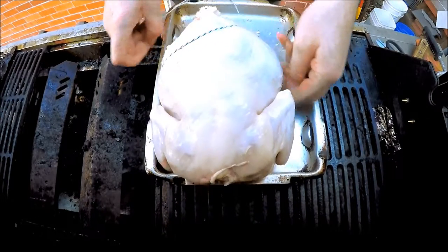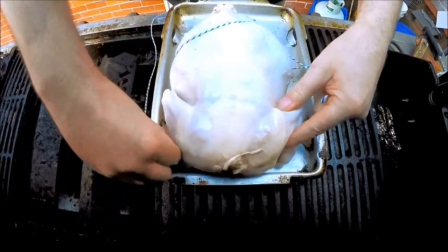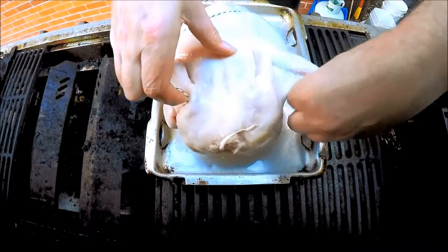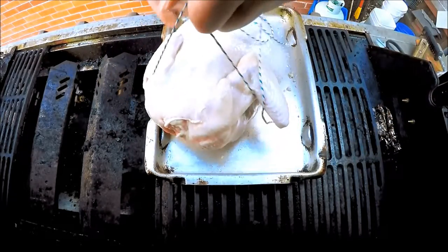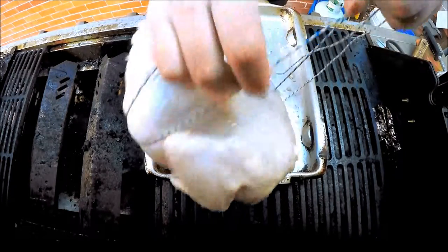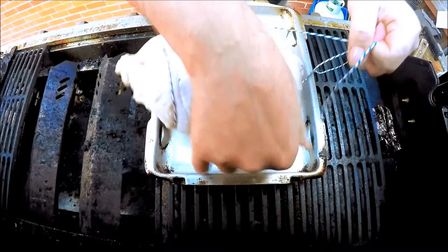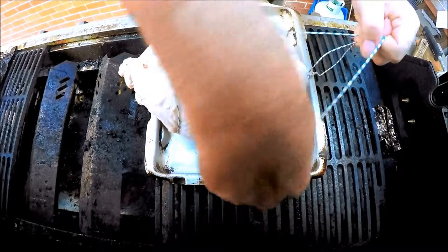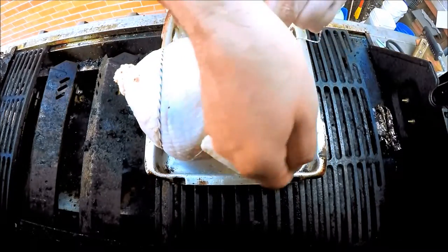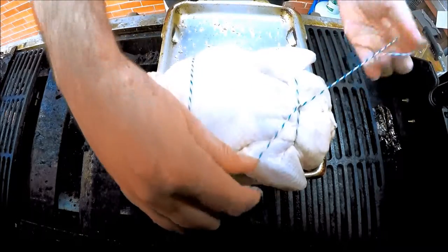Flip the bird over. We run it underneath the wings, and we cross the cord over again.